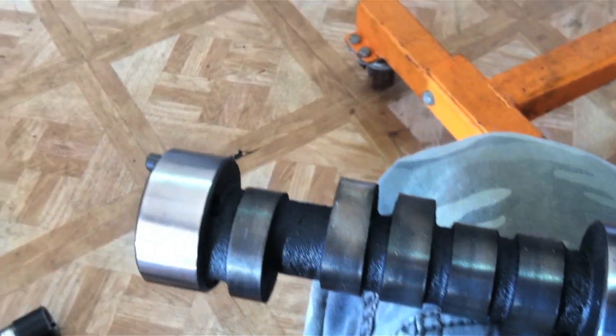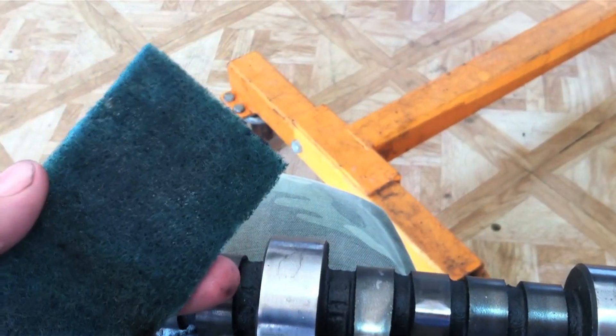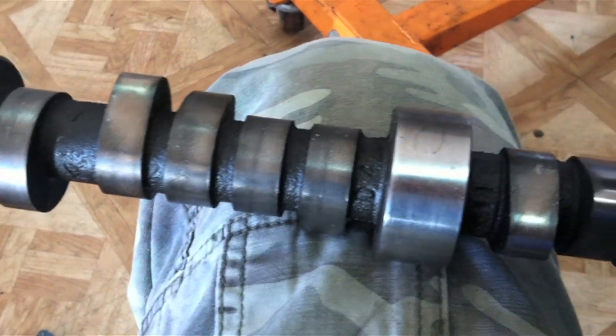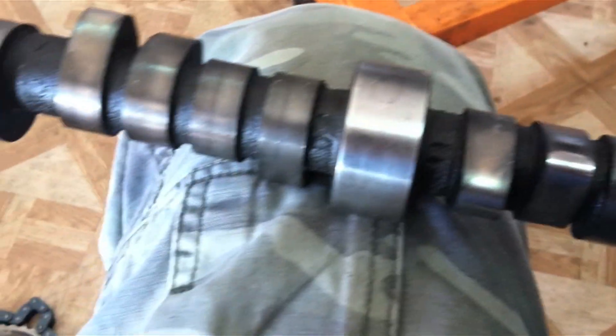We are ready to install our camshaft on our 383 Stroker Chevy. This is the camshaft that came out of it, supposedly. We are just going to clean it up real quick with some Scratch Brite, go over the lobes very lightly just to get some of the surface rust and oxidization off of it. Then we will spray it with some brake cleaner and wipe it down, clean it really good.